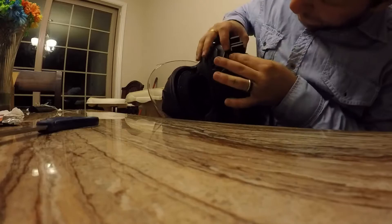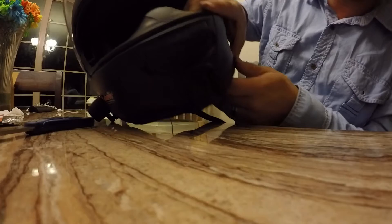Alright guys, as you can see we've got it on there now. It's mounted straight and level — you can see it from the side too. Now we're going to go ahead and trim it up and make sure it's all smoothed out for when it dries.